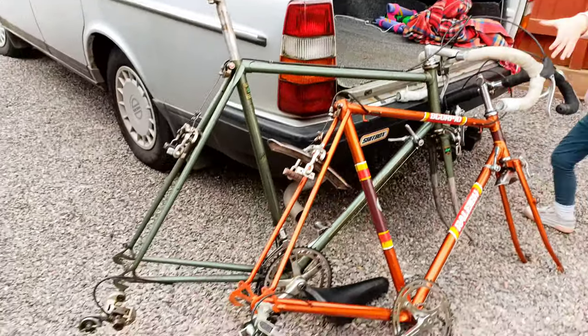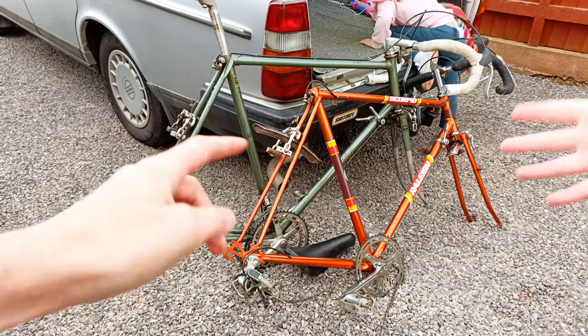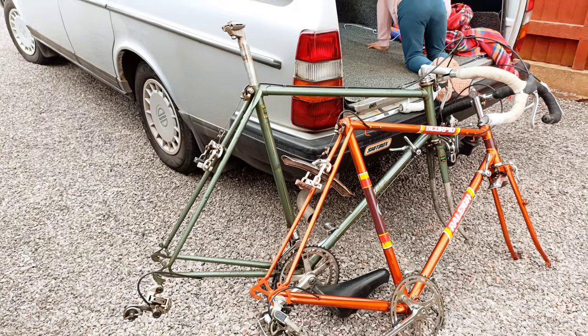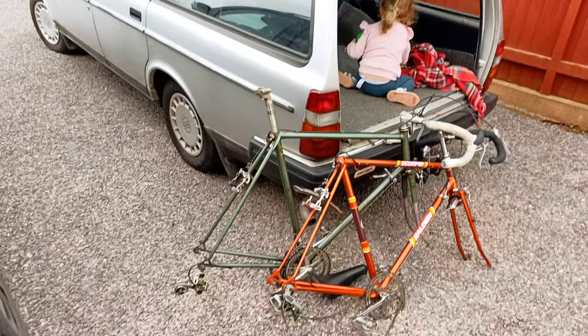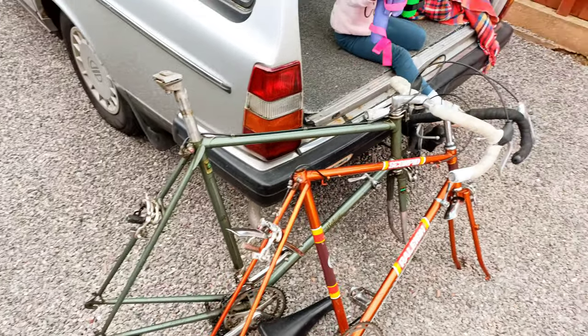That's it for those two until probably quite a few weeks' time when I get some wheels and then I'll do an update. Being old steel road bikes, this video probably will not do very well, but it's more of a self-indulgent thing really, because I like them. Not great for the channel — hey ho. Till next time.